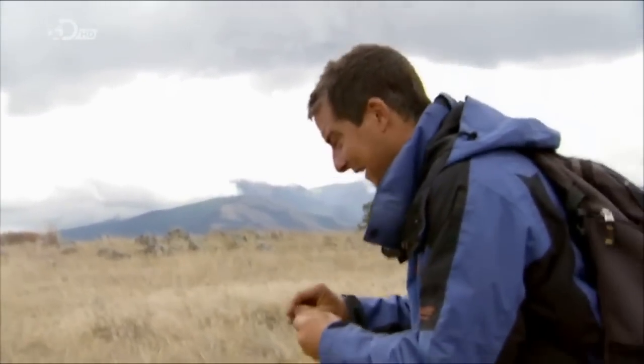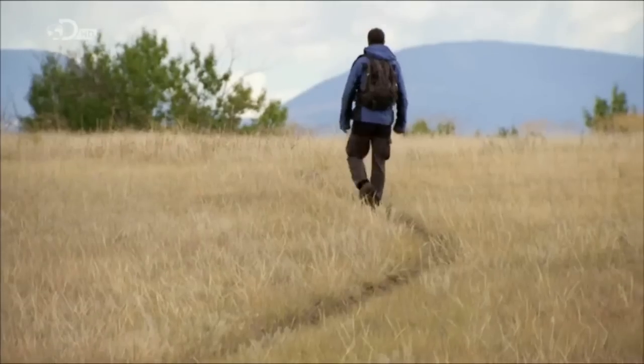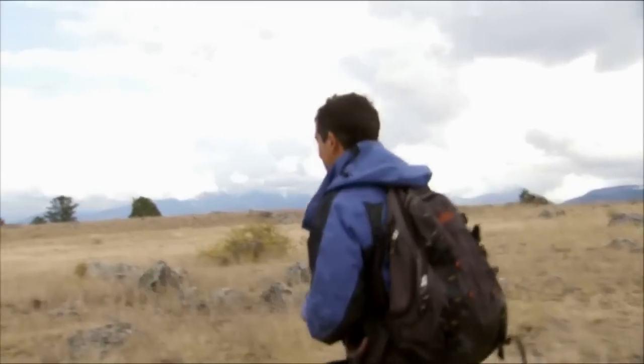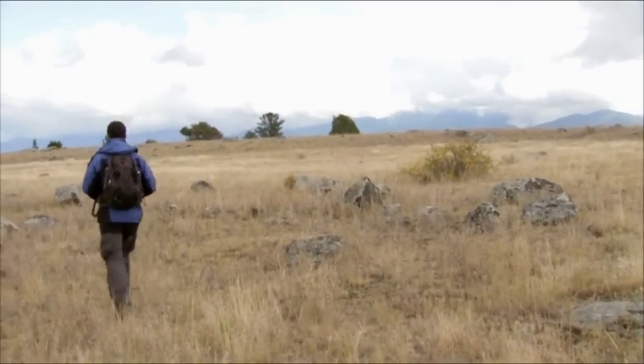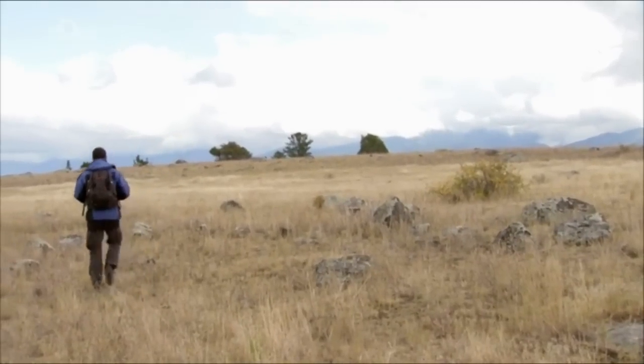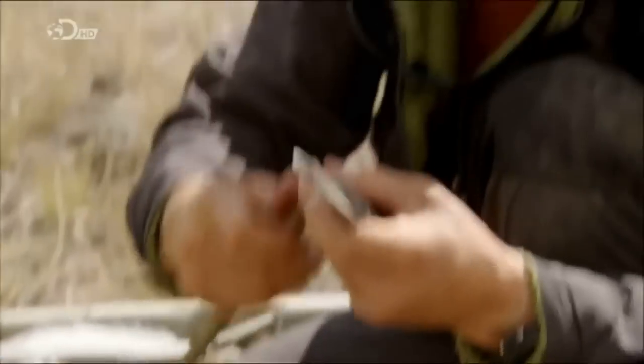Some of these date back literally thousands of years and would have been shaped and made by Native Americans, used to hunt with and to protect themselves. Native Americans used bow and arrows to hunt deer, elk, and bison — and if it was good enough for them, it's good enough for me.